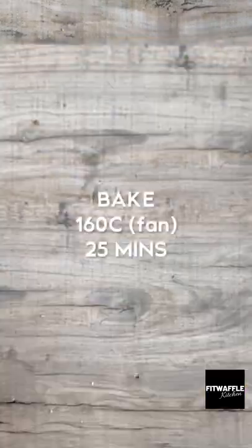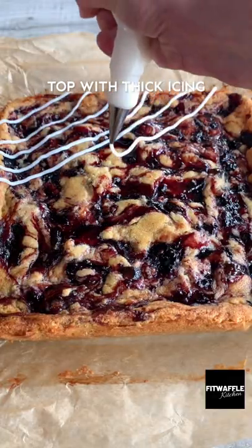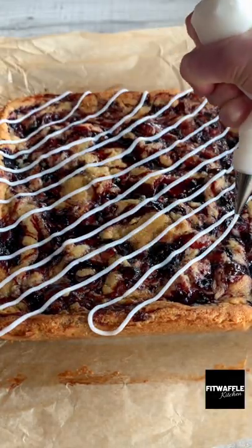Top with some more cherries if you wish and bake in the oven for 25 minutes. Pipe on some thick icing made with icing sugar and water and that's it. Enjoy!